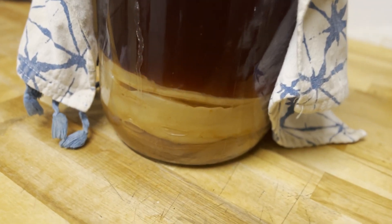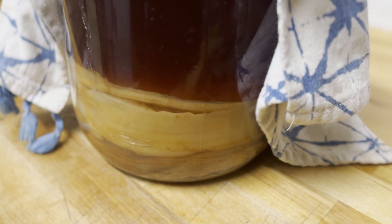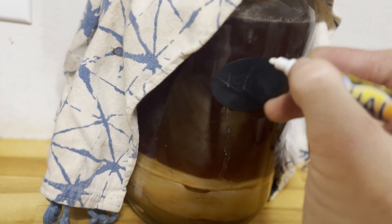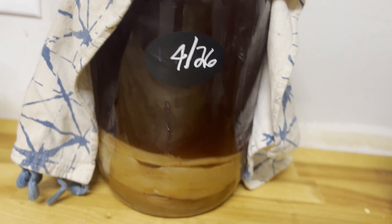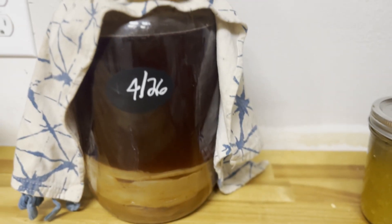After seven days you can taste it — use a wooden or plastic spoon, no metal. Decide if you want it sweeter or more sour. We tend to ferment ours a little longer for a more sour result. Once it's ready, you can start drinking it, and you can come back for part two to learn how to flavor and carbonate your kombucha.